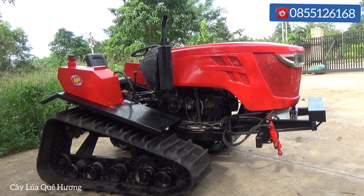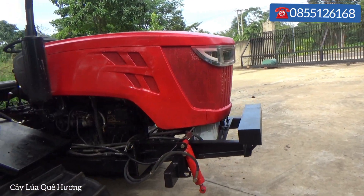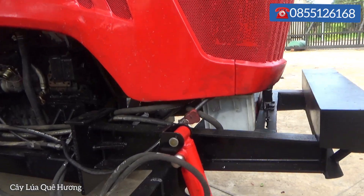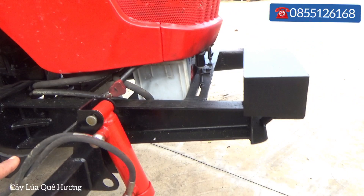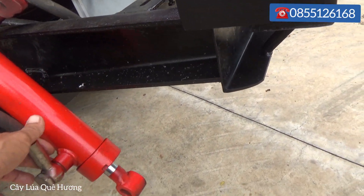The frame and chassis are very solid and well-built. At the front there is an added Ben support for the steering assist as well.